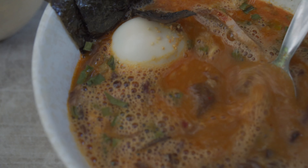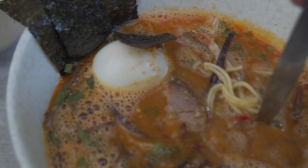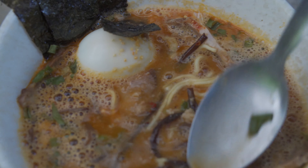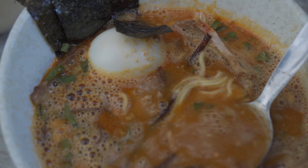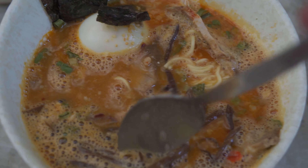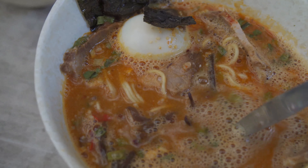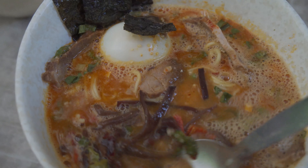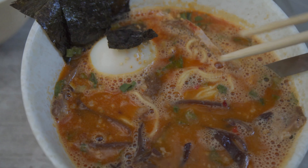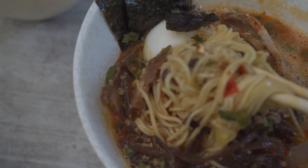You get that nice creamy mouthfeel from the tonkotsu. Spice-wise, it's just very gentle — it feels garlicky and creamy. I'm not getting a kick yet. Mouthfeel's a teensy bit thin. I'm getting more of a sesame sort of taste. Mainly sesame I'm getting. Spice-wise — not really.